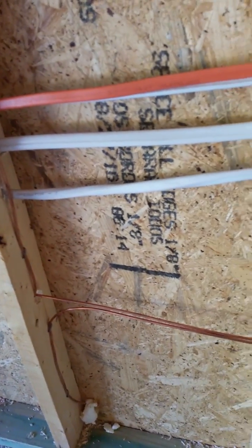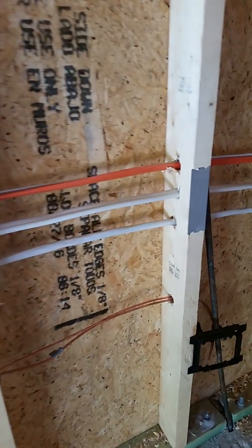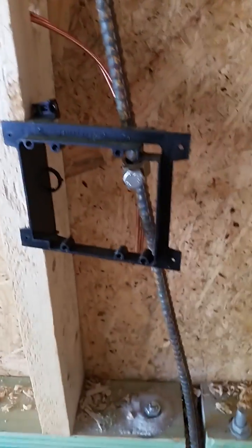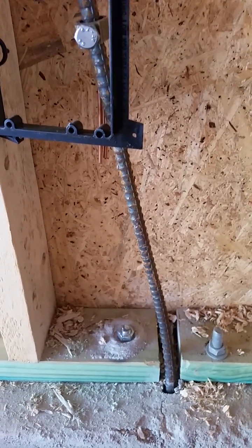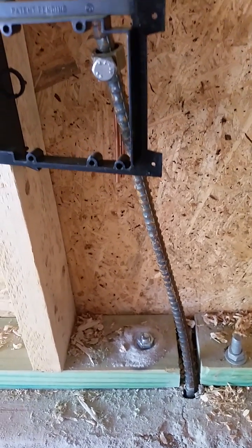The second wire continues along the wall and goes to what is referred to as a Ufer ground. A Ufer ground is where the ground wire is attached to the rebar, and that rebar goes down and attaches to the other rebar in the footer of the foundation, thus grounding the system to the ground itself.